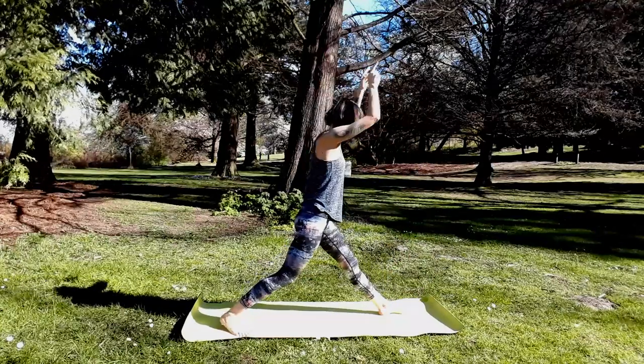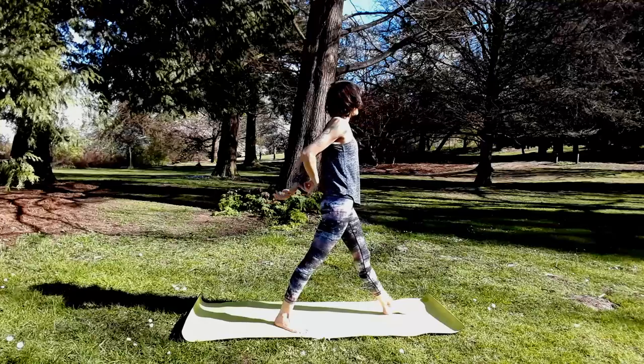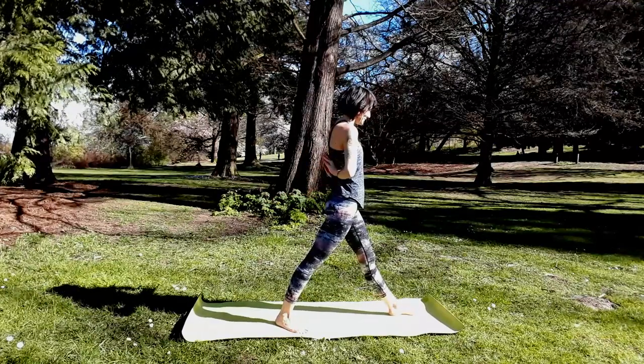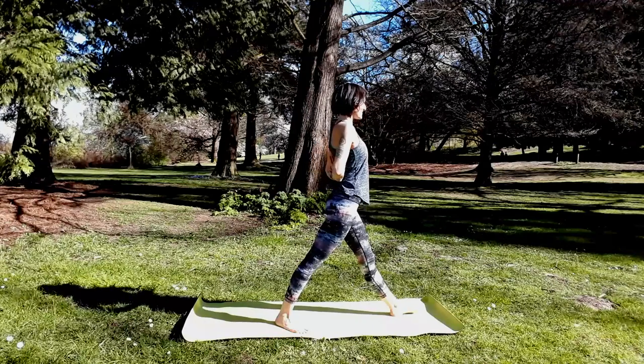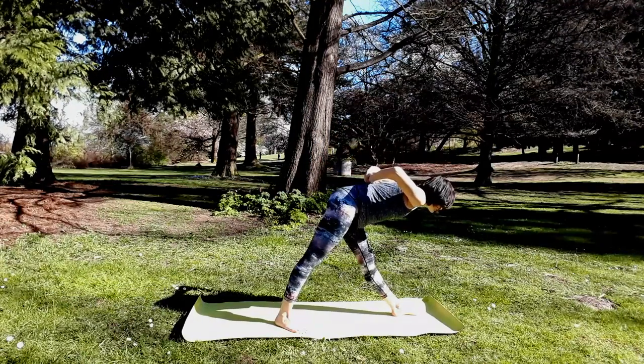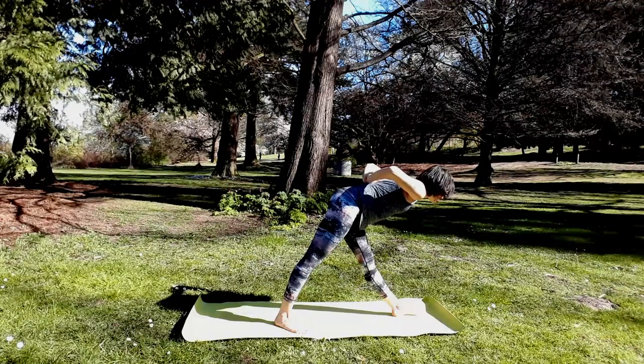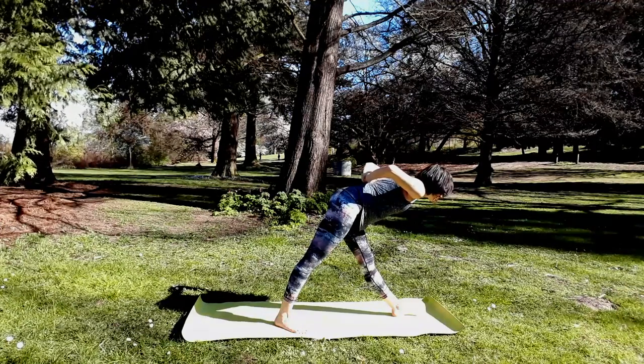Inhale, come all the way back up — straighten left leg. Make that sneaky prayer behind your lower back, or catch opposite elbows. Exhale, hinge at the hips to fold. Every inhale, lengthen your spine. Exhale, like your heart could touch your left big toe.